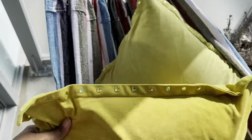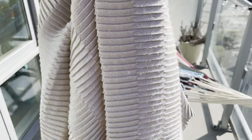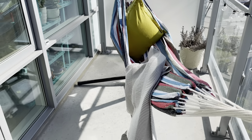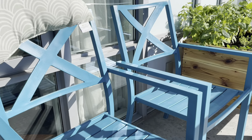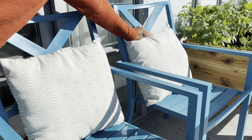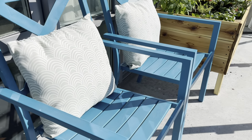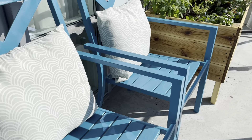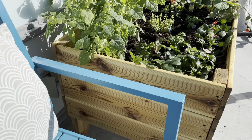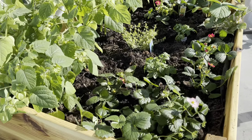This little tomato plant is so darling — it's called Tiny Tim. It's a cherry tomato and it only grows eight to sixteen inches tall, which is perfect for the planter box. I also have some thyme and lemon thyme, and it's so fragrant — as I'm planting right now I can smell the fragrance wafting off the plant.